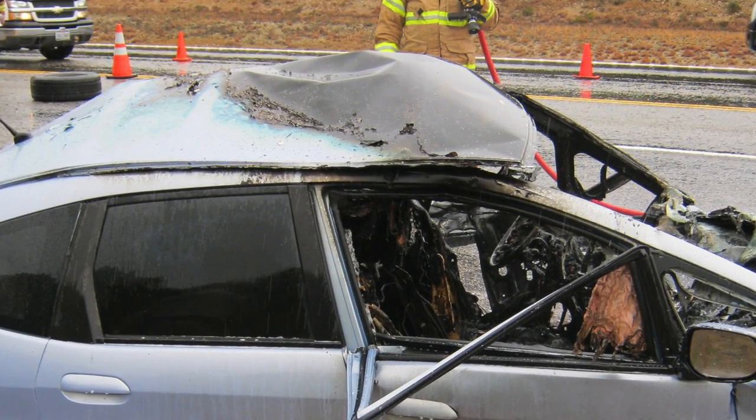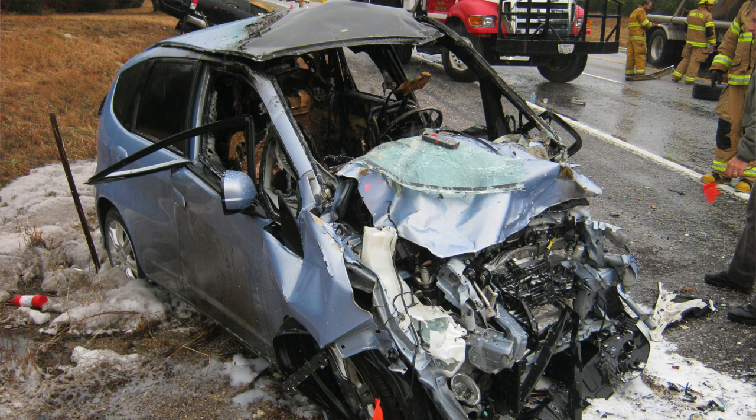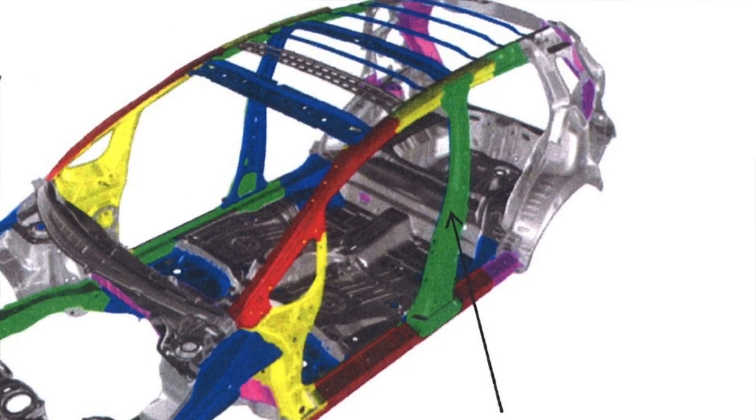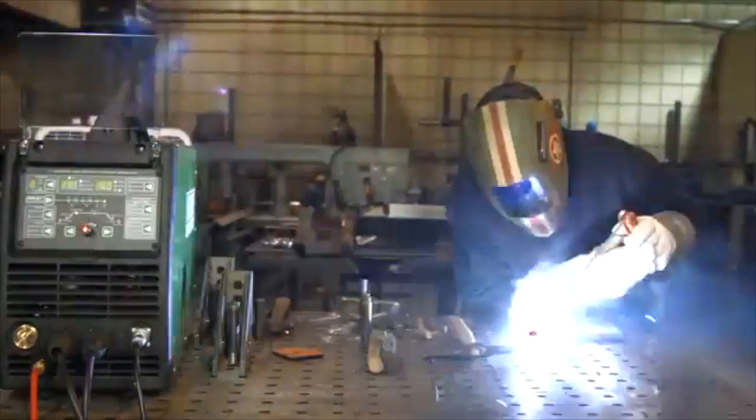You better weld them. You better weld the roof to the safety cage. Why do we want our roofs welded to the safety cage? It's real simple — so that our safety cage does not collapse. So that when our family is involved in a frontal impact, a side impact, a rear impact, or a rollover, that safety cage will provide maximum protection. And only a welded roof provides maximum protection.